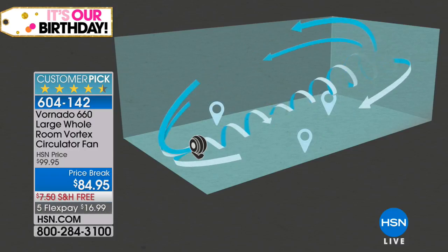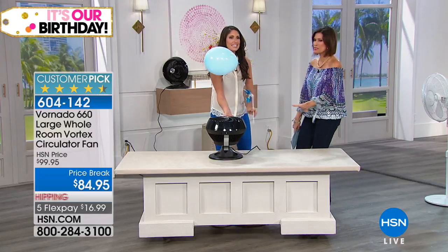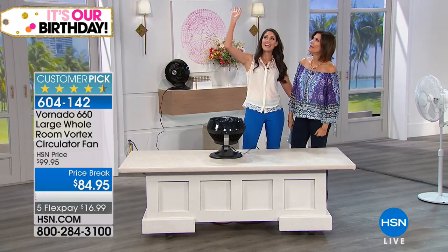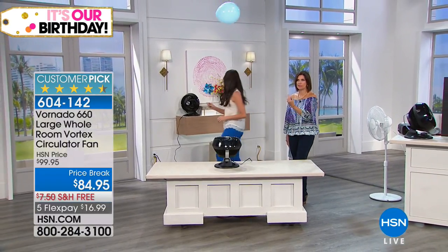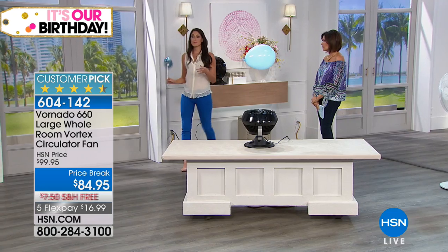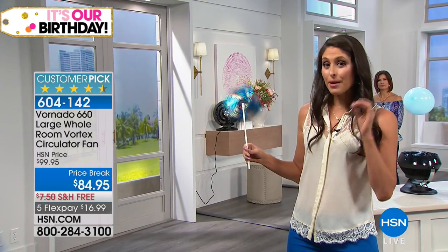No more stale, stagnant air. A regular fan can only move air approximately 10 feet; that oscillating fan only cools part of the room. With vortex technology in a spiral formation all the way across the room — bouncing off walls, coming back into the unit — it doesn't matter if you're standing, sitting, or laying on the floor with your dog. Every single person in your room is going to be cooled off. And here's the pinwheel 15 feet away — still moving at 15 feet away because of that powerful vortex technology.